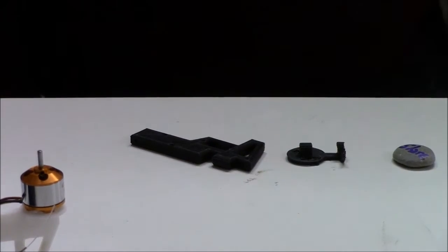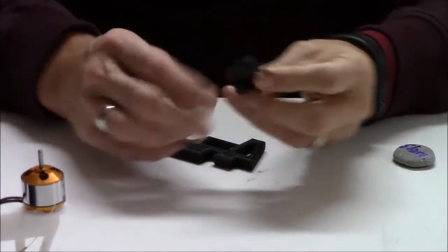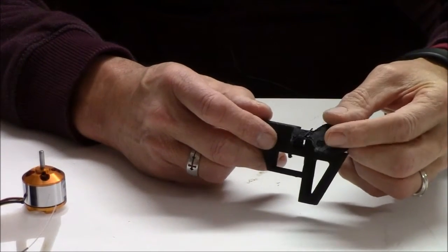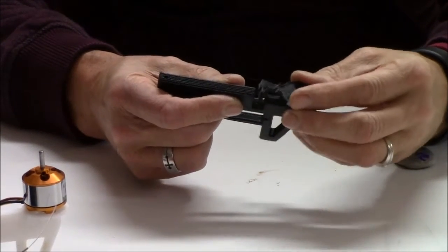Now, how this part was printed — this is the main arm, this is the motor plate — it actually fits into the rear arm and it rotates. It gives you your yaw for your tricopter.